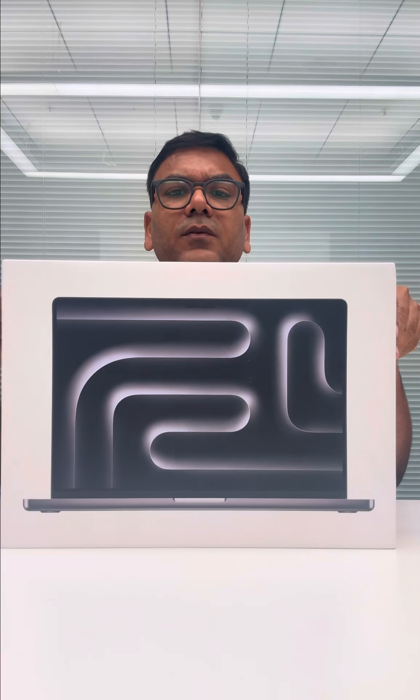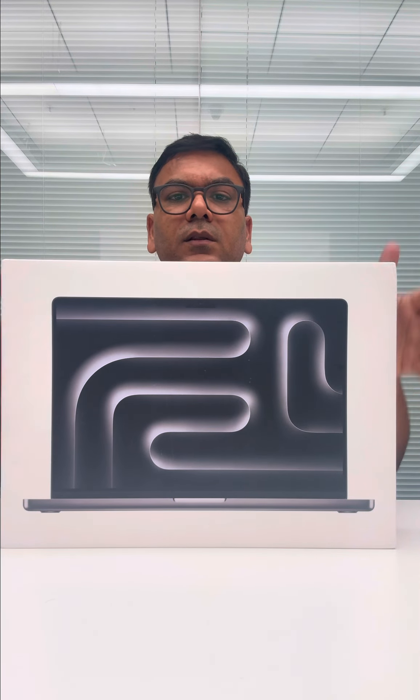This is what the box looks like. As everybody knows, Apple doesn't put so many things in the box. So this is the 16 inch and they have put the picture of the MacBook itself. The one major difference what I observed is: the memory which this particular device has is 36 GB. Normally, any machine whether it is Windows or MacBook, the memory comes in multiples of 8.